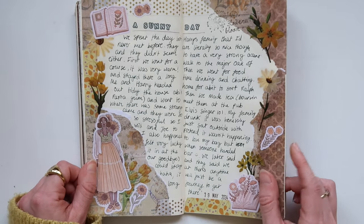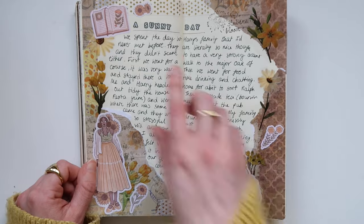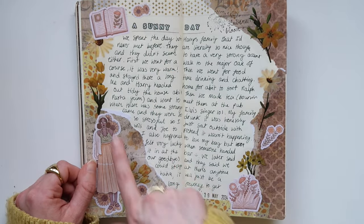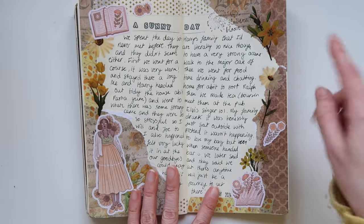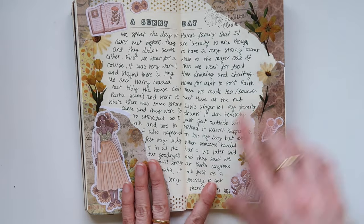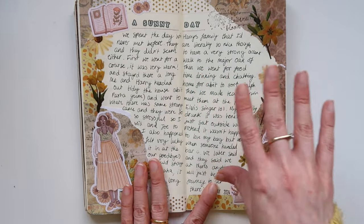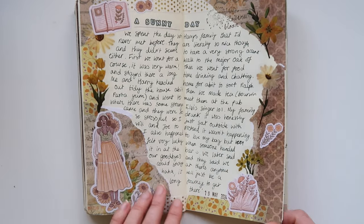This next one is just to document a nice day I had at the weekend. I used these little text stickers and again more Maragona Suli Art stuff. This is what I mean by how a lot of the time I write in the middle first — I decorate around the edge and then do my writing in the space in the middle — but it's been nice to experiment with some different compositions.